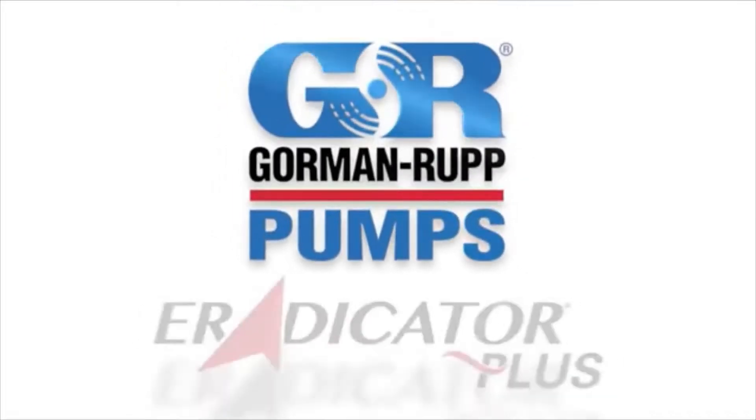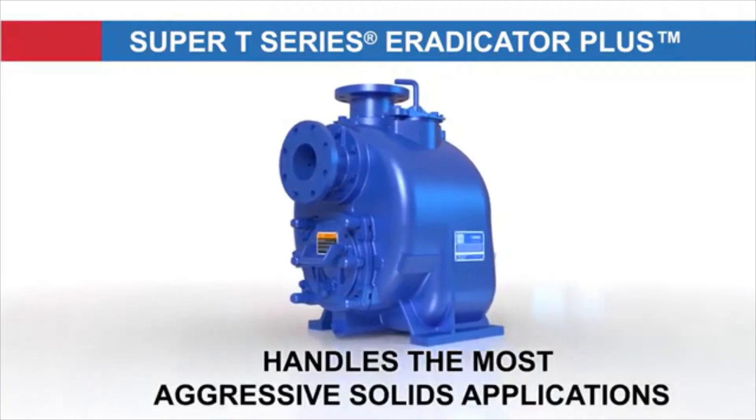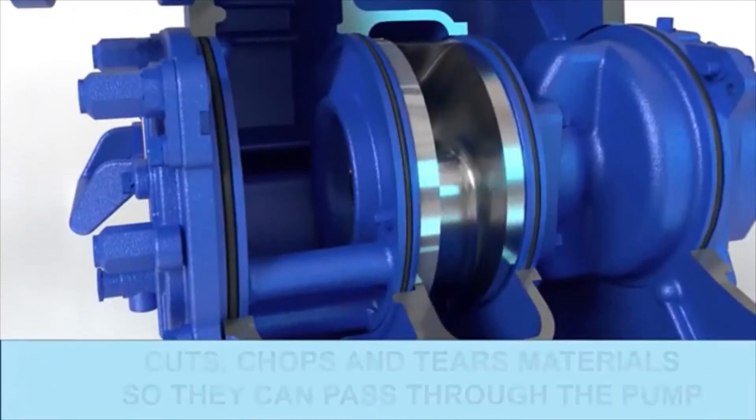The new Super T-Series Eradicator Plus from Gorman-Ruff is specifically designed to handle the most aggressive solids handling applications, more effective than previous Super T-Series models equipped with the Eradicator Solids Management System.